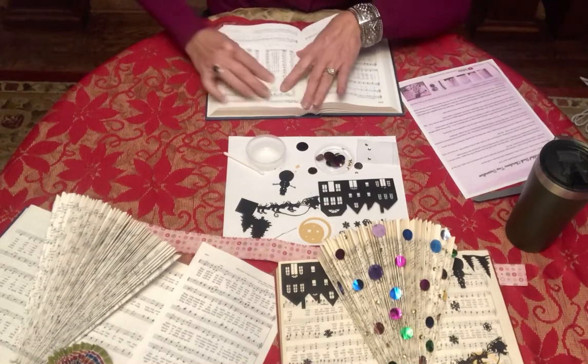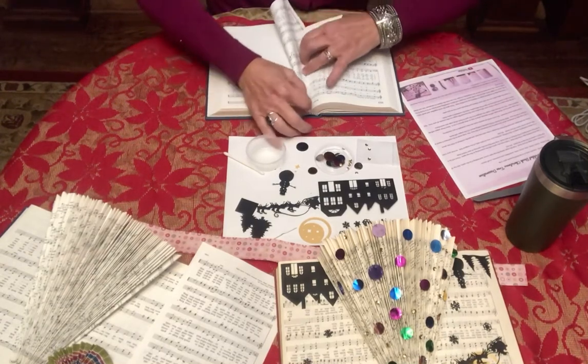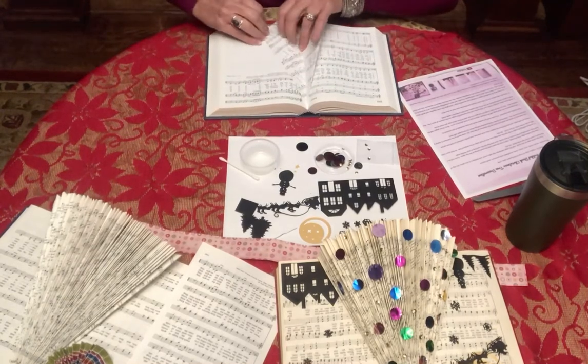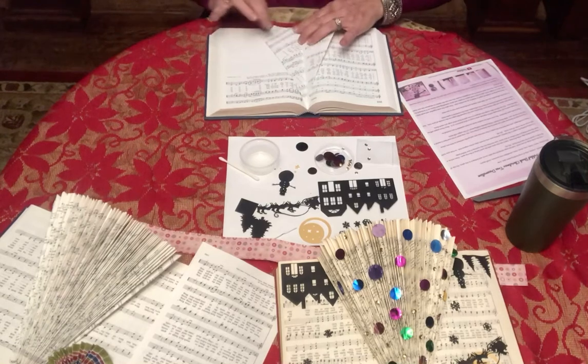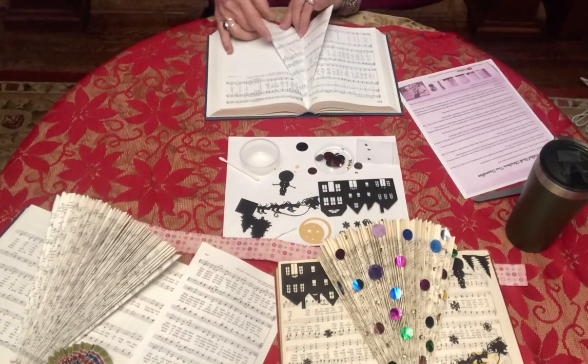Here we go — another one. You fold it in, kind of hold that tip, fold it down, and then pull that flush against the bottom, making a flap, and push it up.